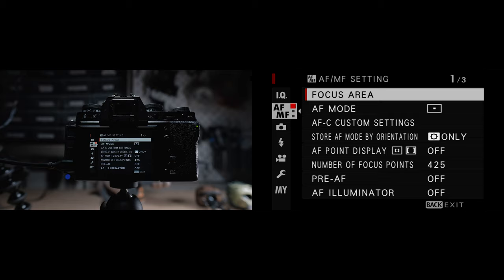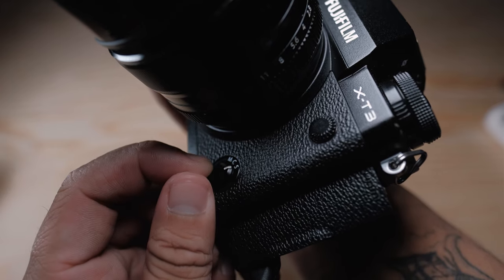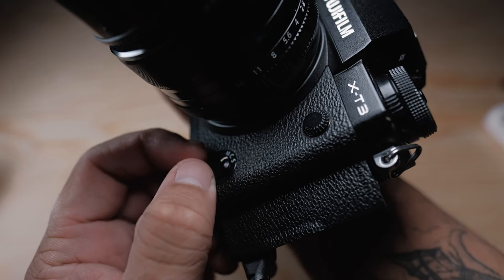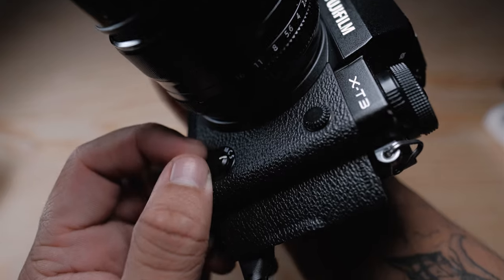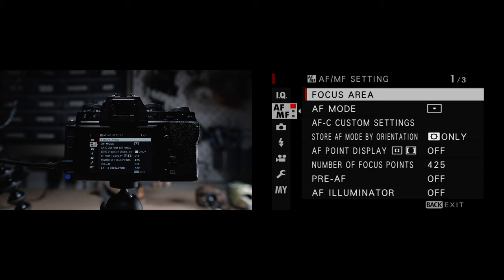First things first, let's talk about the autofocus mode selector switch on the outside of the camera. This will let you pick between autofocus single, which is great for static subjects, autofocus continuous for moving subjects and sports, and then manual focus for focus adjustment or use with manual focus lenses.